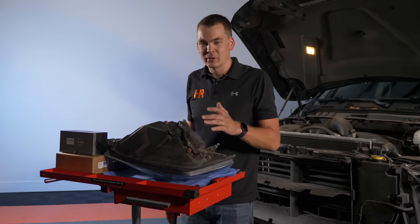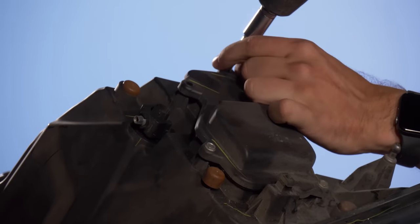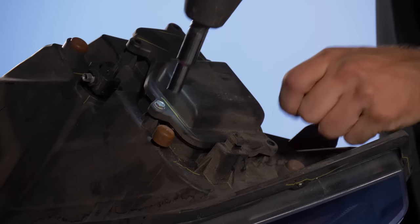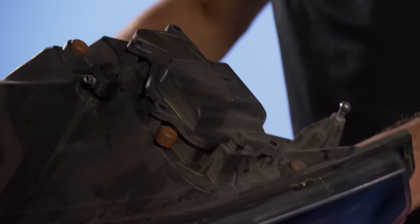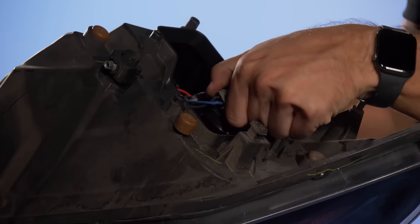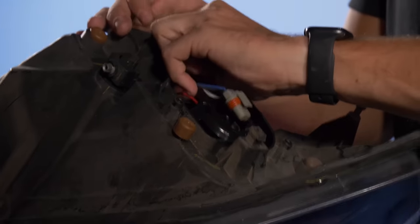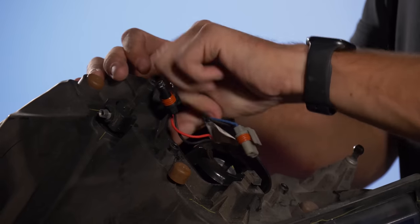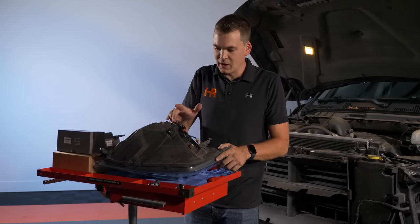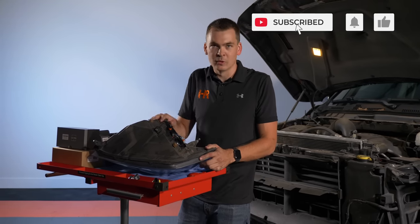The first thing to do with the headlight on the bench is unbolt the dust cover on the back using an 8mm socket. Pop that off and you're going to see your factory halogen bulbs. Twist the low beam counter-clockwise, pop it out, unclip it — we won't be needing this anymore. Do the same with the 9005 high beam. Now this shootout didn't include the high beam, but I'm going to show you how there's really only one option for the high beam on these particular vehicles.